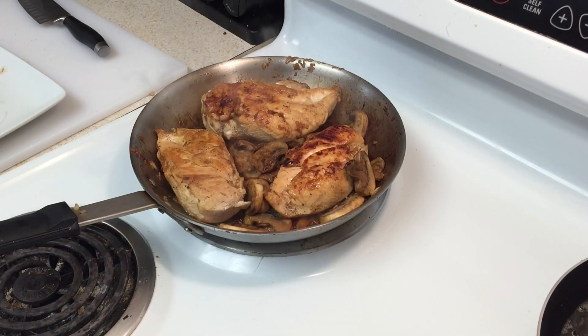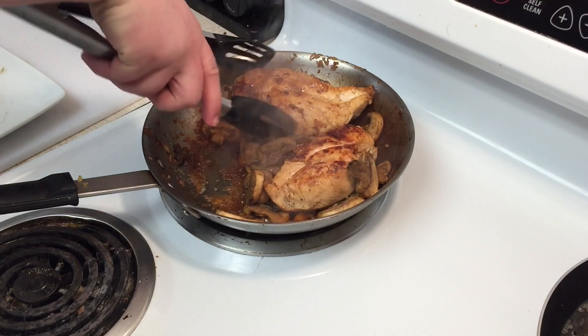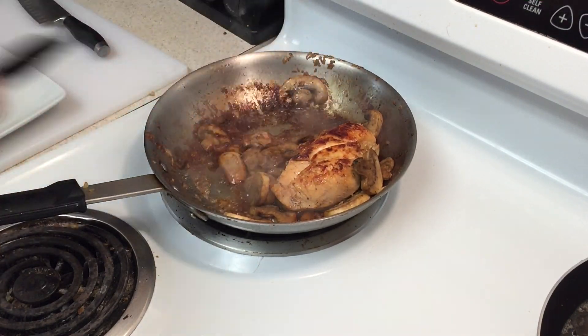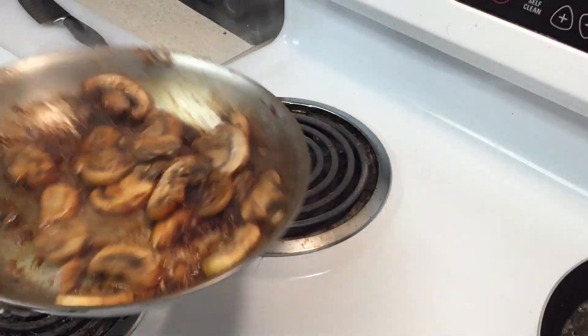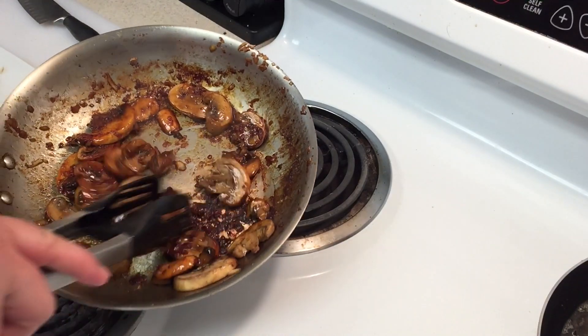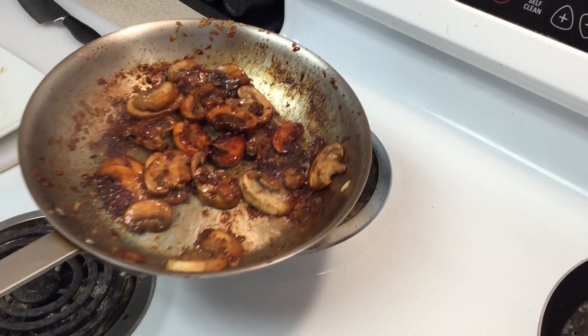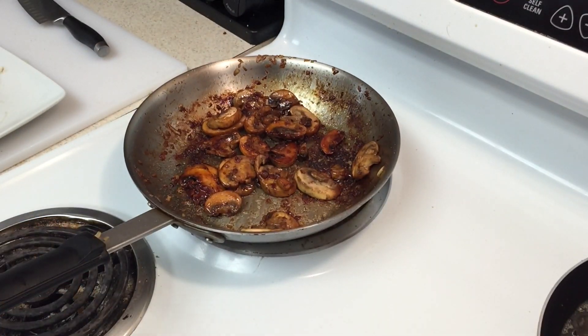Now we're going to take the chicken out of the pan again and set it to the side. We're going to add two tablespoons of regular butter — not clarified butter — because we want to make our sauce. Look at those mushrooms, they look beautiful! If your pan looks like mine, add a little Marsala wine — not too much, just a little bit — to get that flavor off the bottom of the pan, about an ounce.